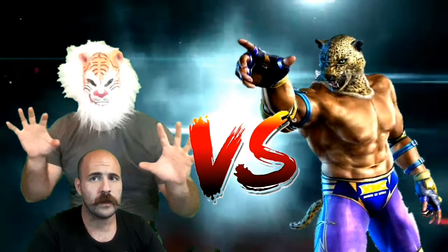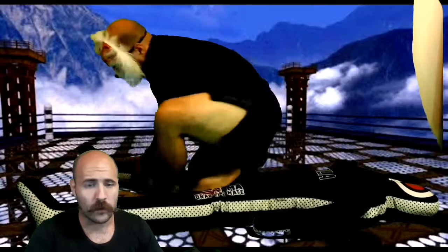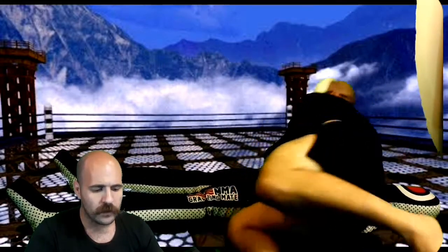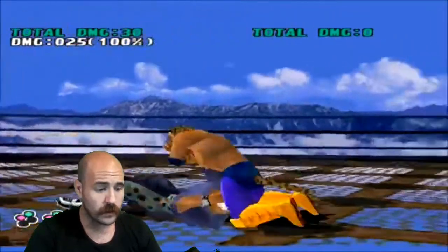Hey guys, welcome — your boy Nick here. Today we're just going to run through those previous videos covering those King grappling combinations. If you haven't seen them, I will put a link in the description below. So let's get to it. The first move here: basic takedown to an armbar to a kimura.